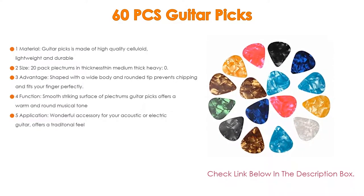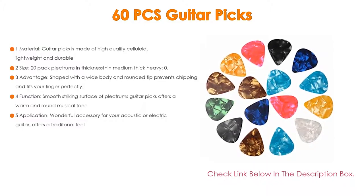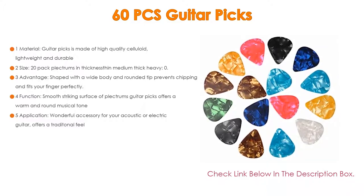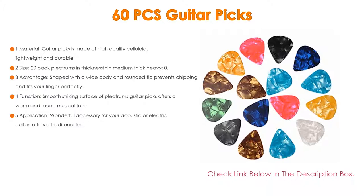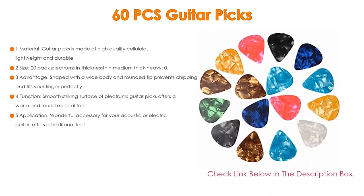The picks are shaped with a wide body and rounded tip that prevents chipping and fits your finger perfectly. The smooth striking surface offers a warm and round musical tone. They are a wonderful accessory for your acoustic or electric guitar and offer a traditional feel.